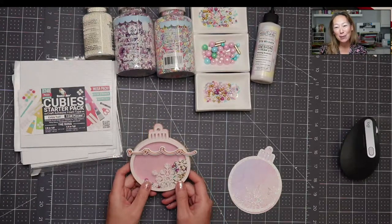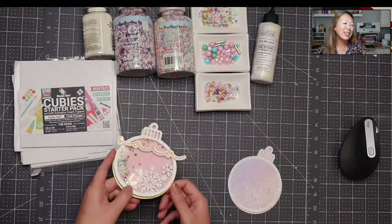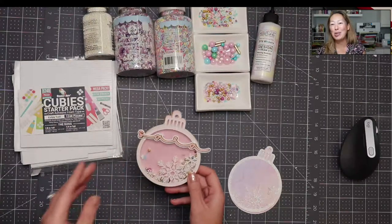I was going to use it as a gift tag. It's super extra. You could also use it as an ornament on your tree.